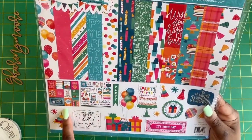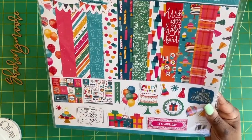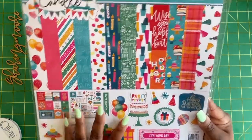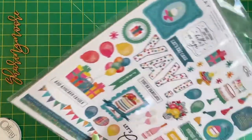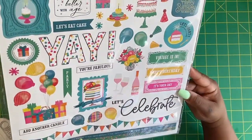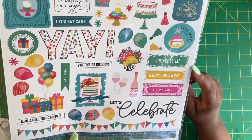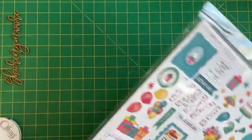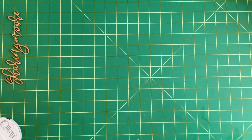It does have a sticker sheet and some cut-out parts. I was going to try to do a swap with this, but I think I may just use it for my happy mail because of the colors in it. I can do some really cute balloon embellishments, like the ones Tanya sent me for that happy mail.